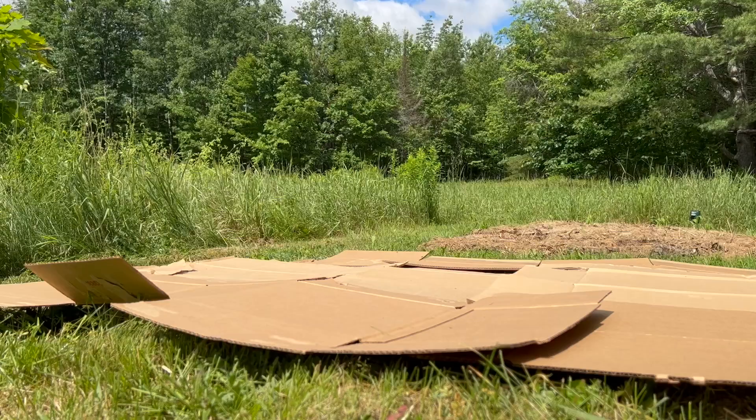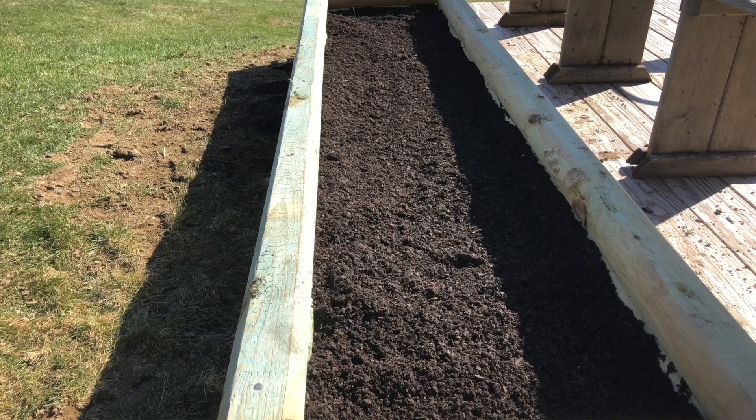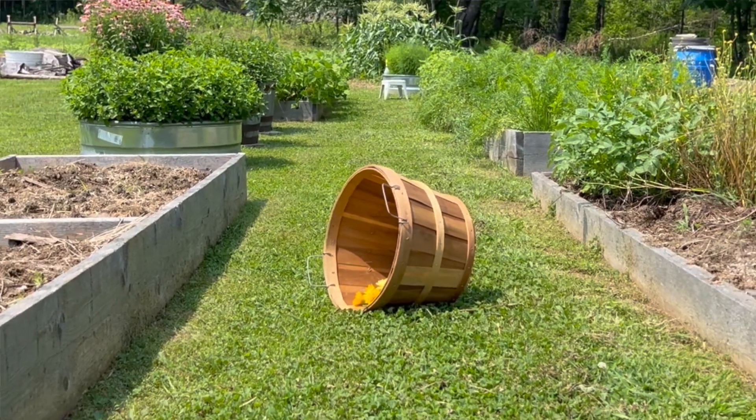On our homestead, breaking ground for a new plot is definitely a challenge. We've had great success using different no-dig methods like lasagna gardening beds, filling raised beds with imported garden soil and compost, and hugelkultur. All of those methods work pretty well for a small concentrated area. However, if you are trying to be self-sufficient and produce enough food for two people for an entire year, this becomes more challenging if you are going the organic gardening route.